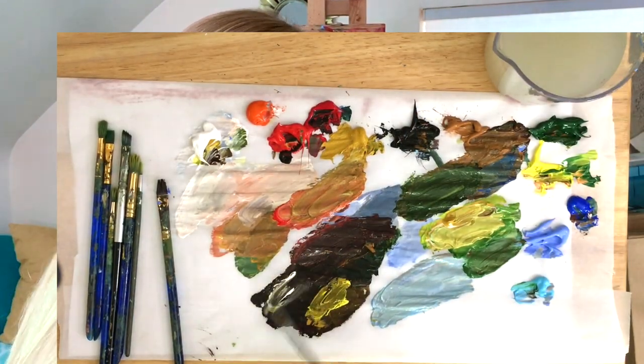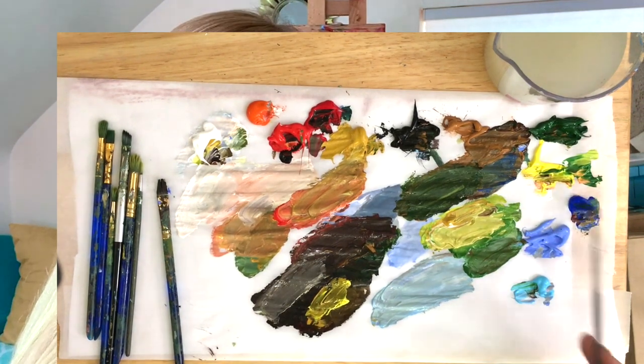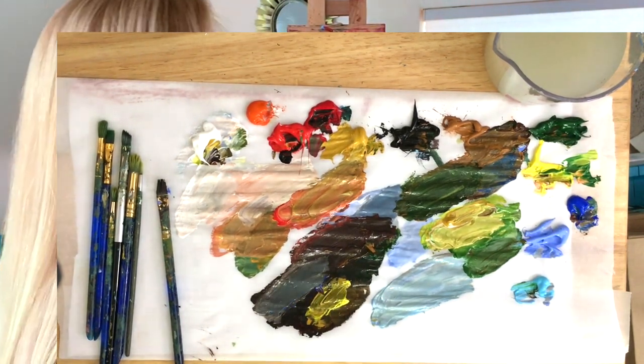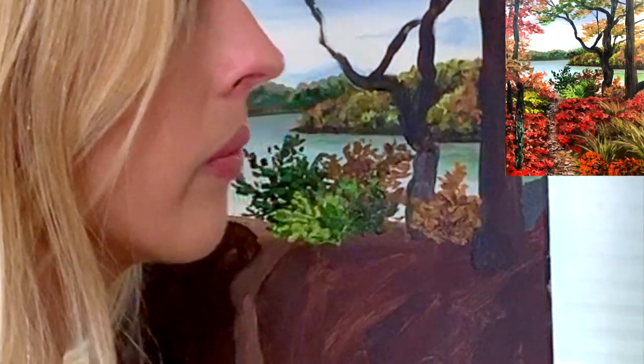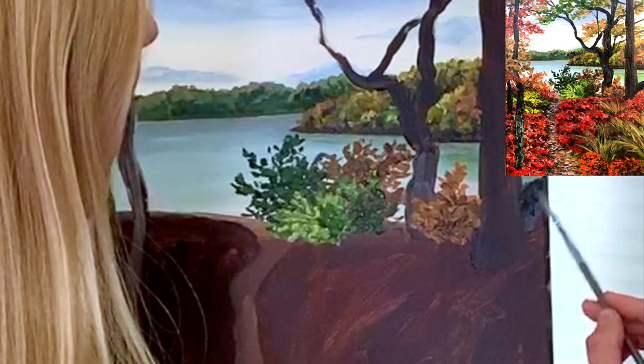We've got a dark rock over here, so I'm going to mix my white with this black mixture and some blue. I'm just going to paint in that light blue color for that rock.